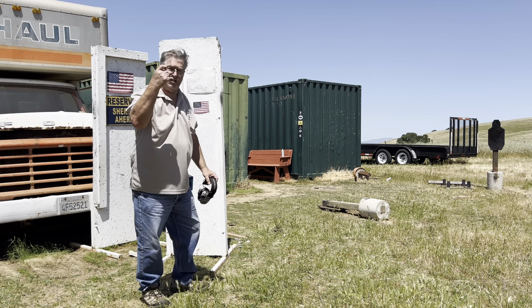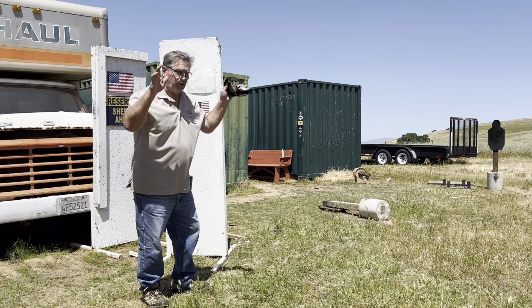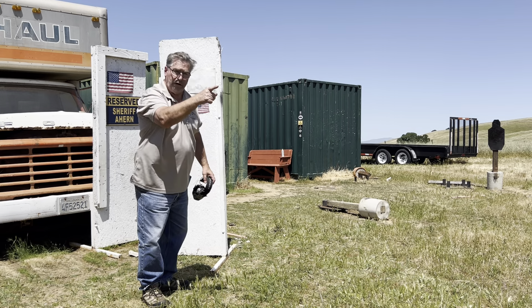This is the safety right here. You don't need a safety on your gun as long as that finger doesn't touch that trigger — that is your safety. But with a 1911, put your safety on. With a Glock, just don't touch the trigger. Keep your finger straight.